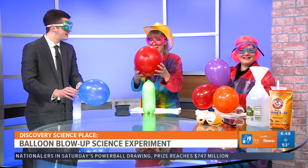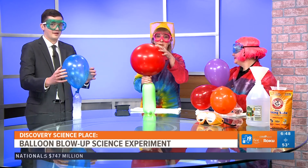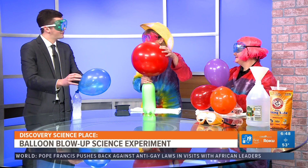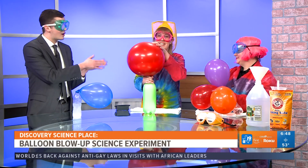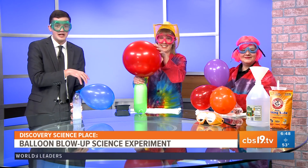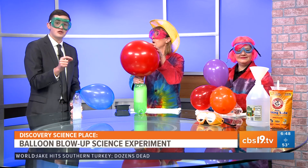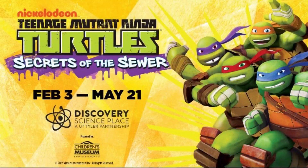We do fun things like this all the time. We have spring break camp, summer camp, and like Erin said, the Ninja Turtles. We're always looking to ignite young minds to be curious about science. Thank you so much, Carol and Erin, for joining us this morning. As a reminder, you can check out the Teenage Mutant Ninja Turtle exhibit from now until May 21st. Thanks for having us. Absolutely.